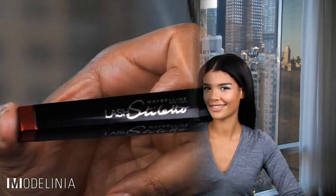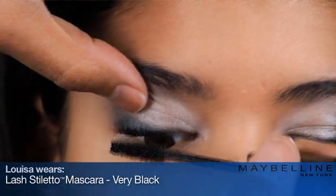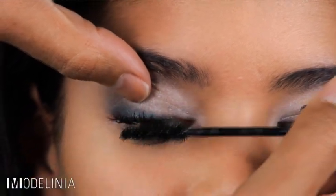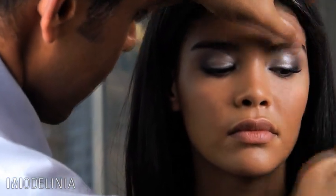Now we're going to move on to the lashes. What I'm going to use on Louisa's eyelashes is the new Lash Diletto Ultimate Length Mascara in Very Black. You want to start at the base and just rock the wand out to the ends — you can see the length building. This is going to give her provocative length and black pat and shine.